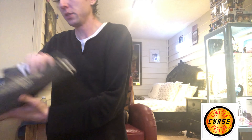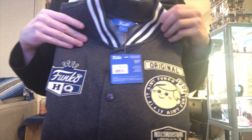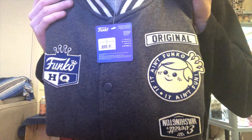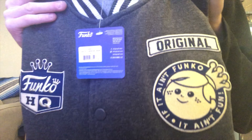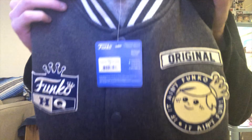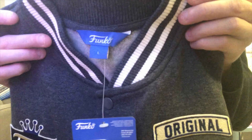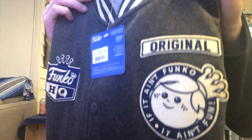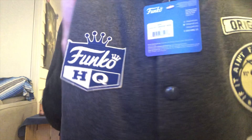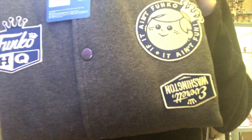This is my first time popping it open, and there's a problem with this jacket. Can anybody see what the problem may be? It retails for $50 on the Funko shop — I got a large. This is original Funko, Funko HQ in Everett, Washington.